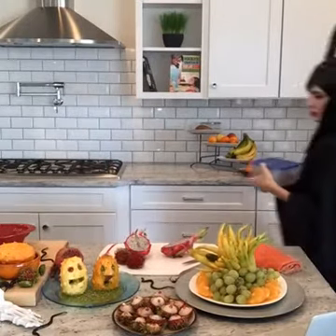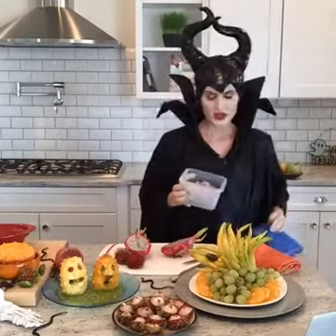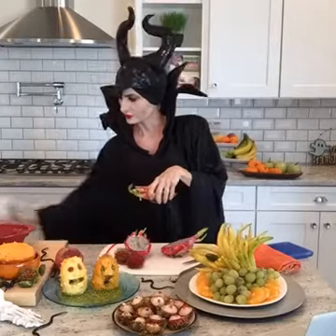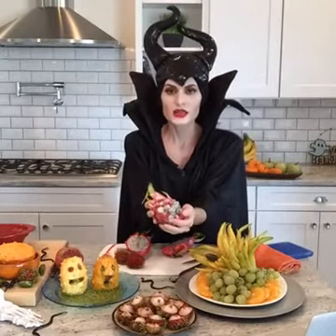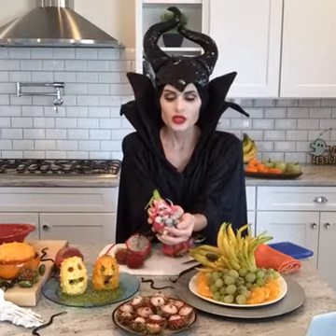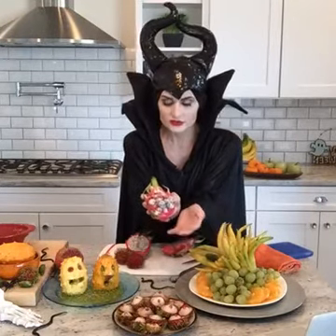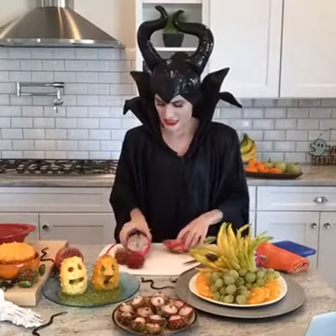And you can see here, in this little Tupperware, you can make these ahead of time so you can get ready for whatever party you're going to. You can see how I just took a little melon baller, and put some pomegranate, sprinkled that on top. Another fall fruit that's in season right now, and it's a beautiful presentation. It has a sweet, sweet little taste. The black seeds in there have a little crunch you might enjoy.